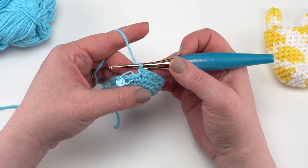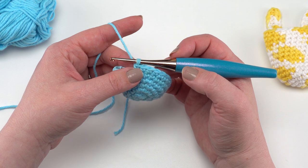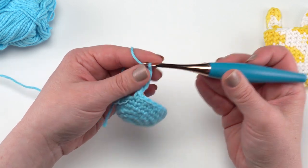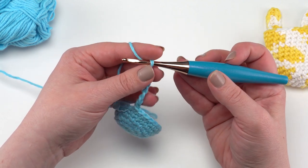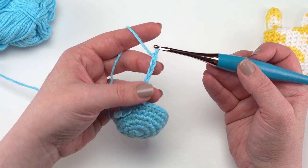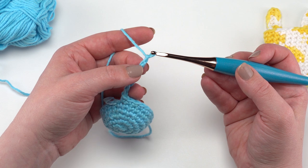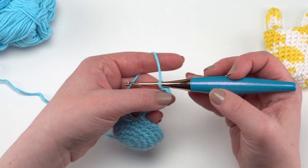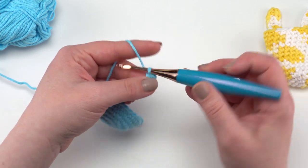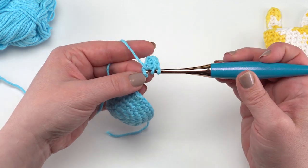I've now finished fourteen total rounds and I'm ready to make my ears. To make the ears we're going to start with a chain of seven — one, two, three, four, five, six, seven — then skip the chain closest to the hook. I really like to work into the bottom hump of the chain, not under the top two loops. So skip the chain closest to the hook and half double crochet in each of the remaining six chains.